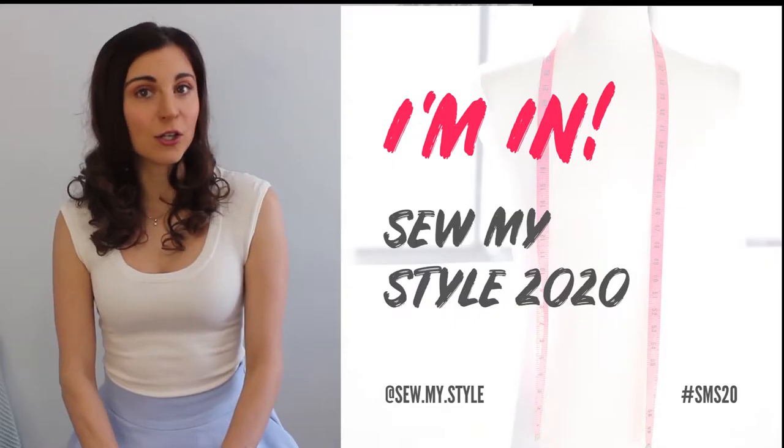This week marks the reveal for the Sew My Style 2020 challenge. It was started back in 2017 by Alex Bartholomew to help raise awareness of the slow fashion industry and to get young or new sewists involved in sewing. Each month they release two patterns that you can choose to sew and hack in any way you want, and then they do a random draw for prizes.